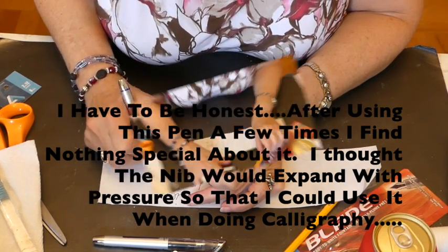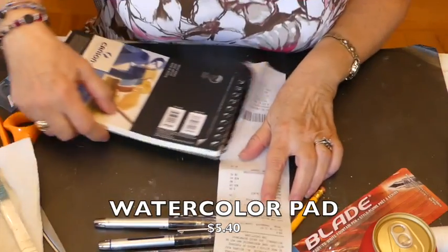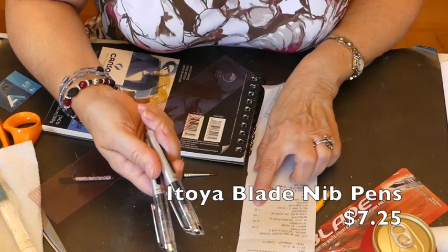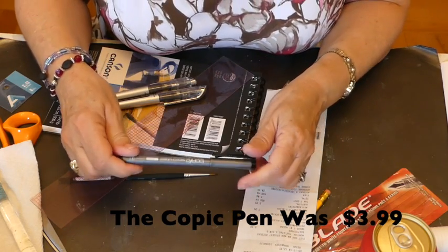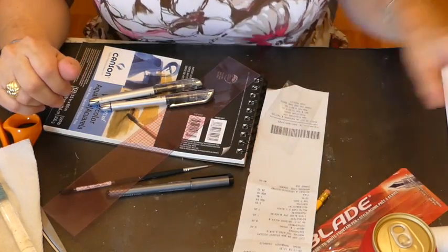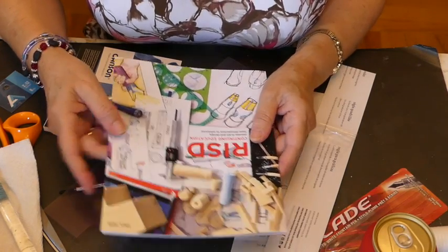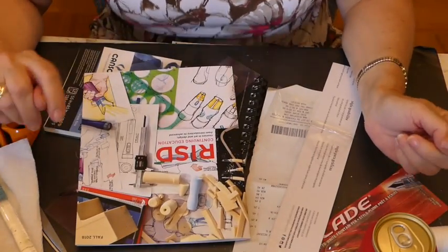I think that was it. The pad was $5.40. The one-inch round was $8.25. My ruler was $1.65. The pens were $7.25. And the black Copic pen was $3.99. So these are all things that I am definitely going to be using. Thank you for joining me. It's kind of dangerous sometimes to live so close to either the Rhode Island School of Design bookstore or a Blix. Blix is just a little bit further down the road. You take care, thank you for joining me.